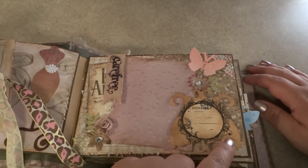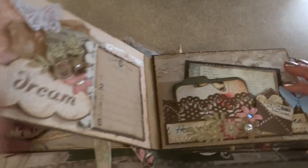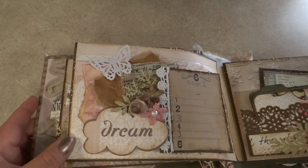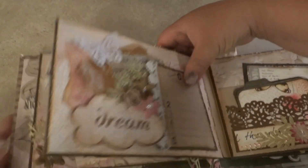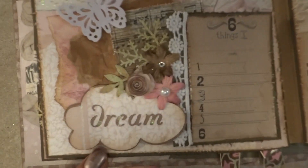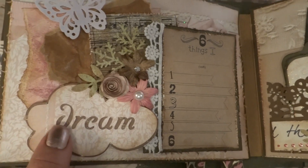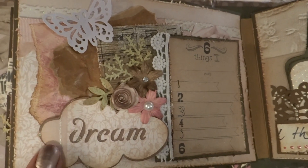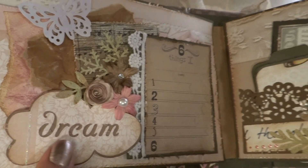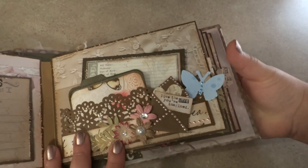I just stamped it and put a little banner here. Here are these two pages — I just left a little journaling spot and some titles. All these titles I cut out on my Gypsy. I think this one is from the Home Accents cartridge — it was an old cartridge. And here's a little pocket page.